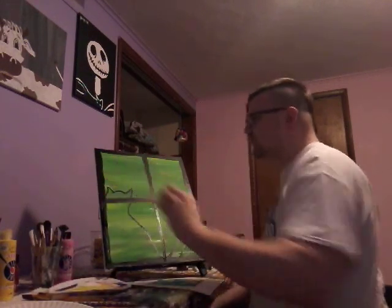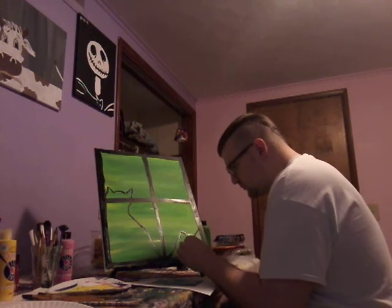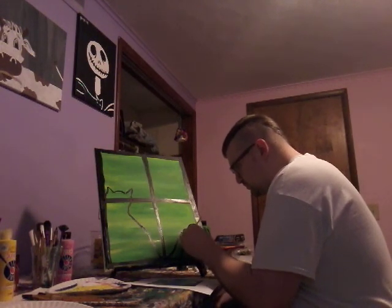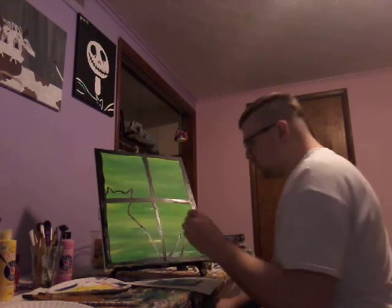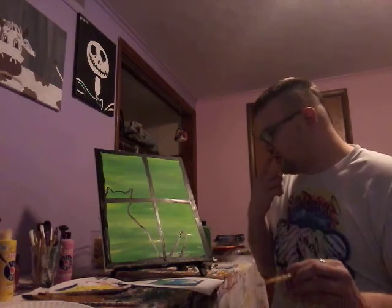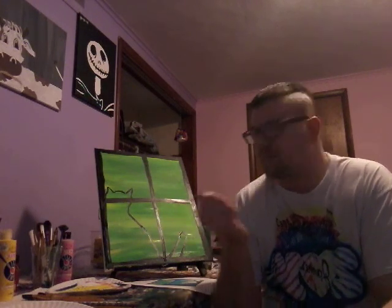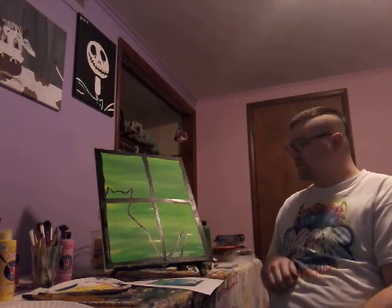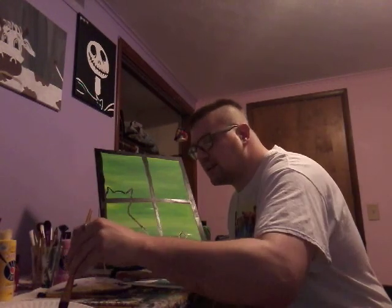That's all there is to it right there, guys — we have a cat! I think we're getting this done in time. Look at that, guys — isn't that cool? Wow, this is so neat, how it comes along so easy. That's crazy! I'm liking it, guys, I'm so liking it right now.